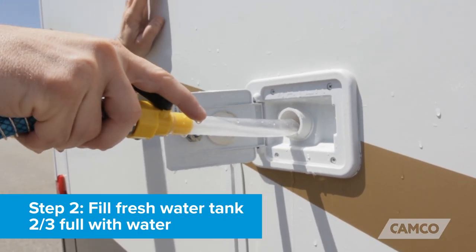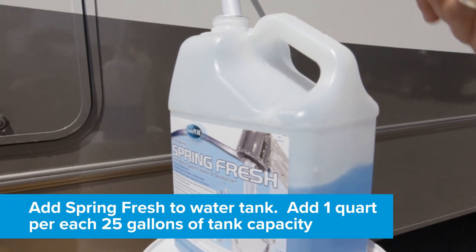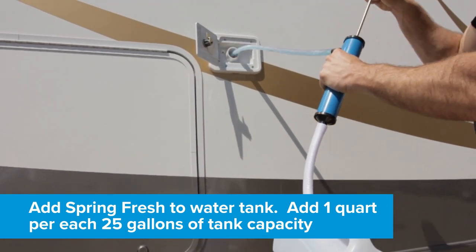Step two: fill the fresh water tank two-thirds full with water and add Spring Fresh to the water tank. Add one quart for each 25 gallons of tank capacity.